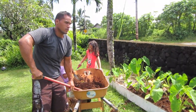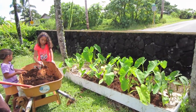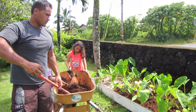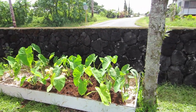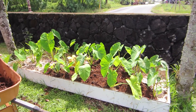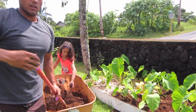So we planted this taro about two months ago on the full moon. Every two months you backfill with dirt, because the taro essentially grows upwards. Your first two months, you cover with dirt. Your second two months, you cover with dirt. And then you wait for the ninth month, and then you're ready to harvest.